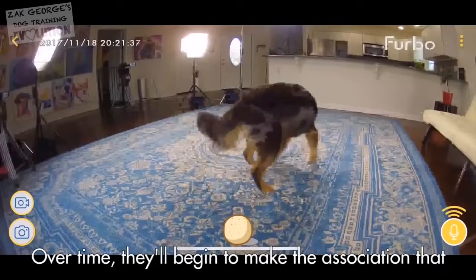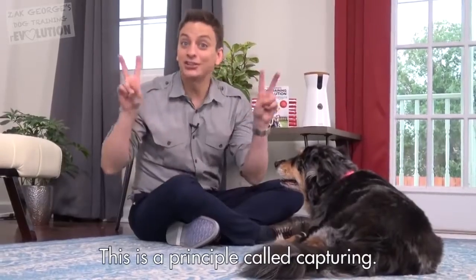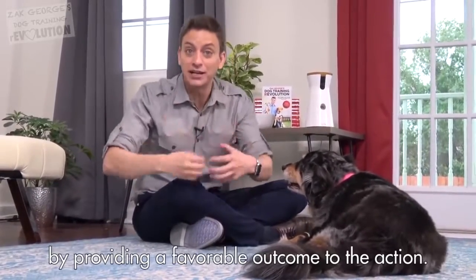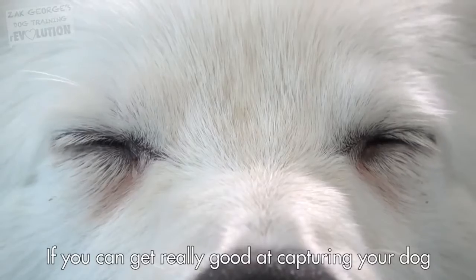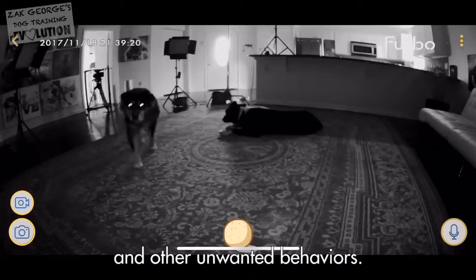Over time, they'll begin to make the association that when I'm just relaxing here, being good, that thing gives me a treat. This is a principle called capturing — that's where you catch your dog doing something that you like when they're just doing it naturally, and acknowledge it by providing a favorable outcome to the action, like shooting treats out of a Furbo. If you can get really good at capturing your dog just being chill, you can even help prevent things like chewing, some cases of anxiety, and other unwanted behaviors.